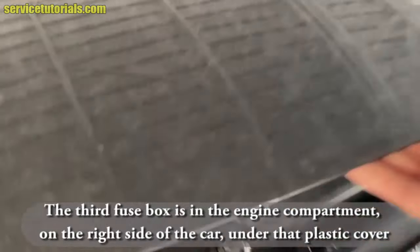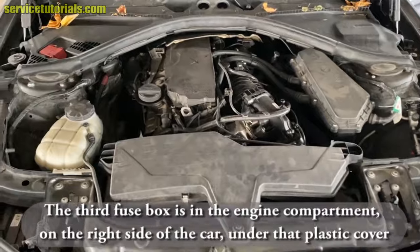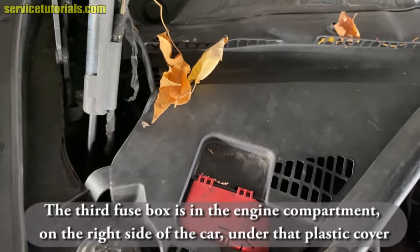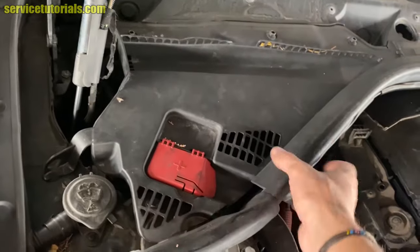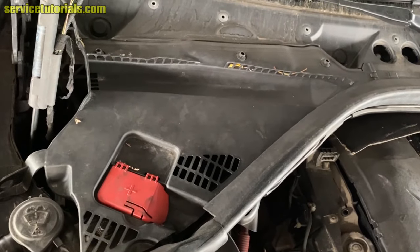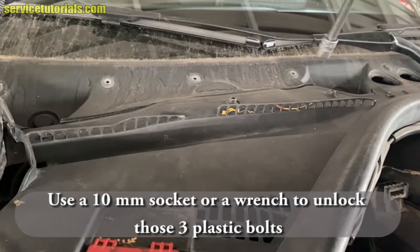The third fuse box is in the engine compartment, on the right side of the car, under that plastic cover. Use a 10mm socket or a wrench to unlock those three plastic bolts.